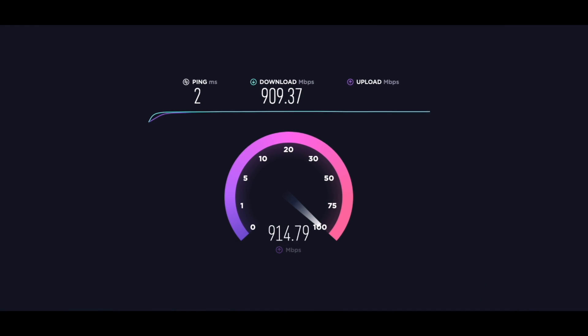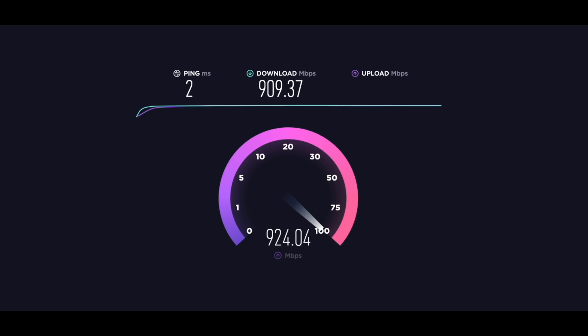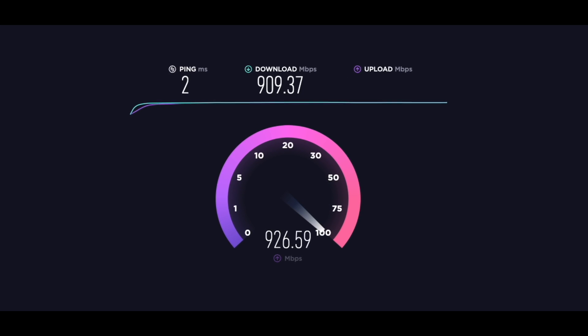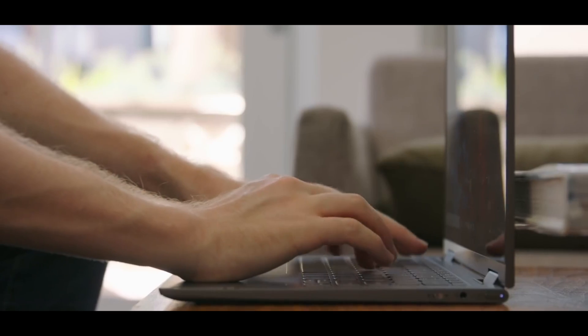When your technician completed the install, they may have run a speed test. Following a gig speed install from Ziply Fiber, you should expect to see a speed test close to 940 down and 940 up. You're probably wondering why you're seeing something close to 940 and not all the way up to 1,000 up and down. That's because the extra bandwidth is being used for payload delivery, meaning a tiny bit of that speed is being used in the delivery process to get your device connected, online, and around the web.